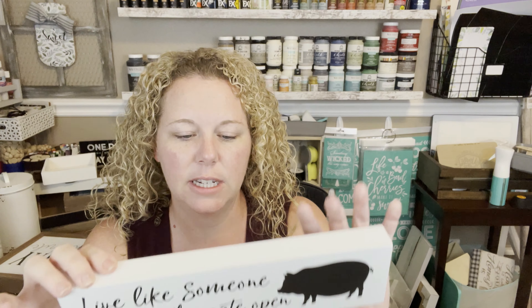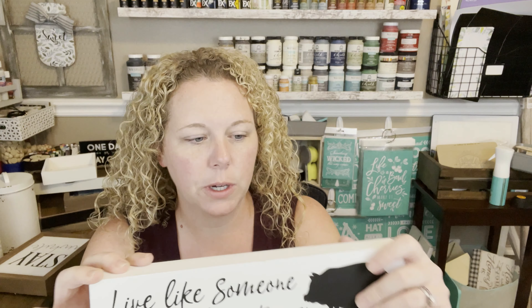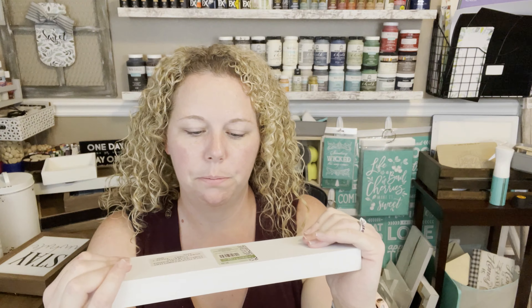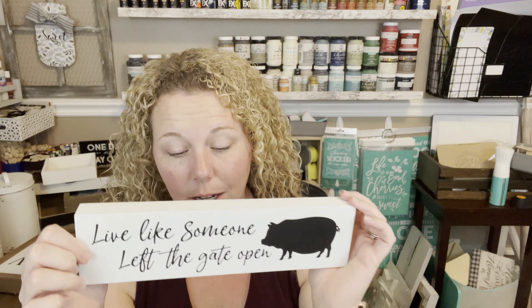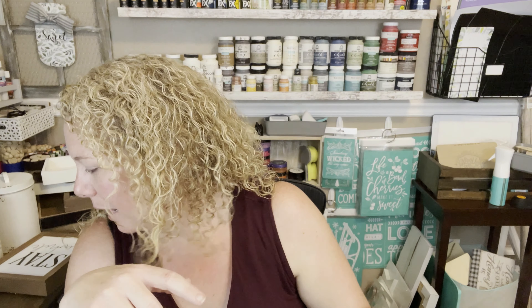This one I definitely got at 75% off. It says 'Live like someone left the gate open' and it's got a pig — not really my thing. It's pretty hefty, very similar to the ones you get from the Dollar Tree in that it's like a solid block, but MDF. They're very thick. Original price was $7.99, so I got it for about two dollars and change.